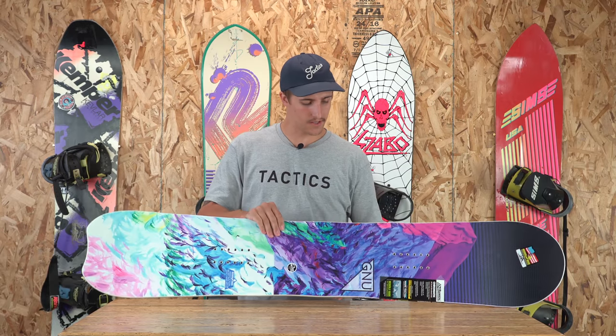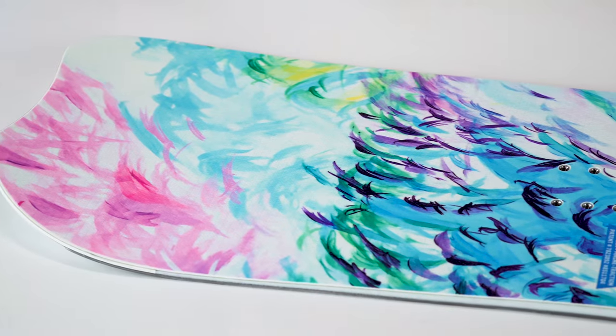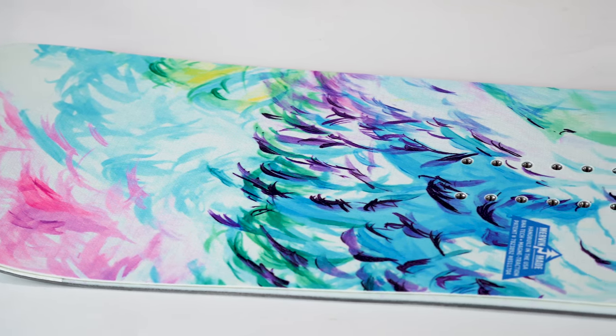As you can see, cool textured top sheet on here, really cool blunted tail with your more traditional style nose.